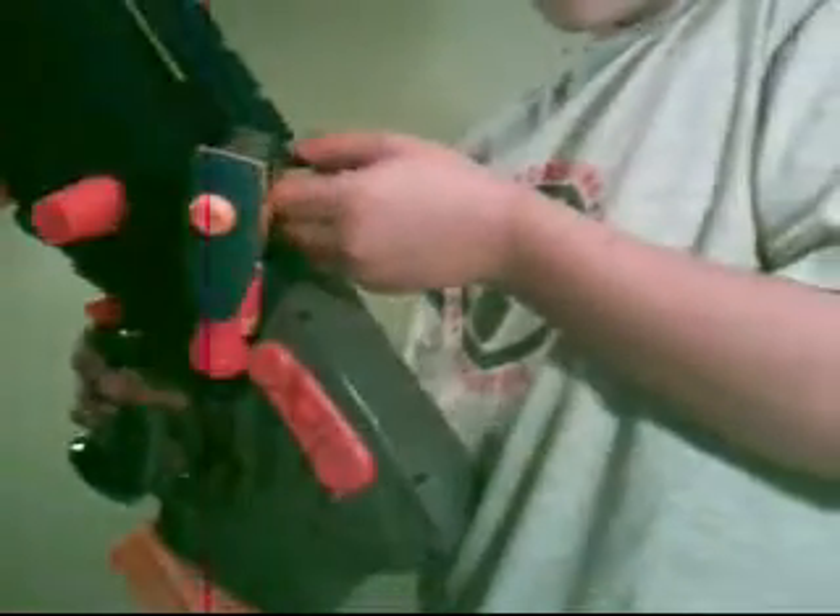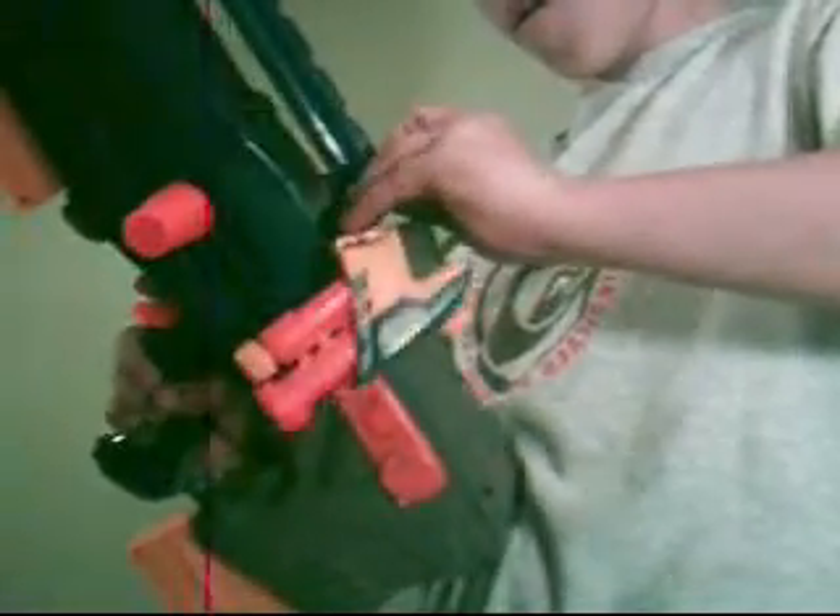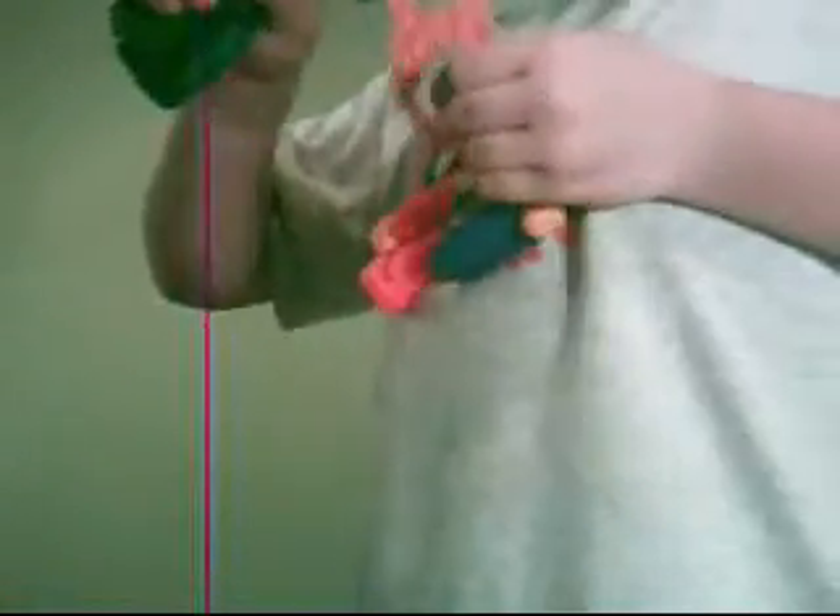And you can also connect it onto the base of the Long Shot, right here. And it can connect onto this part of the Tech Target. It's also kind of the same — I don't have as many guns to show you, but I'm sure it can connect onto the Recon, Vulcan, stuff like that.